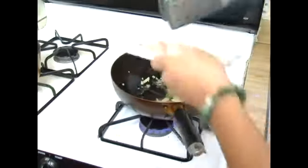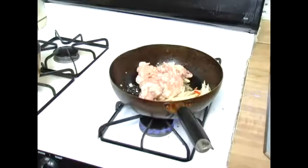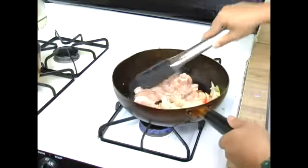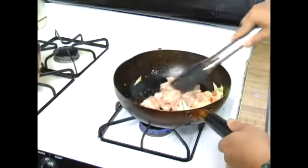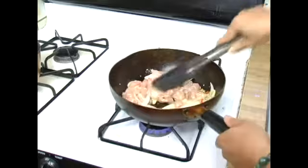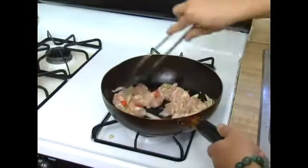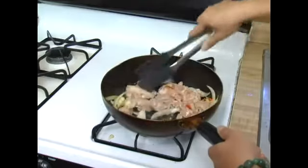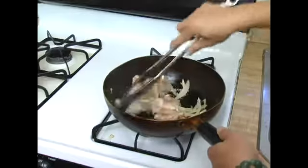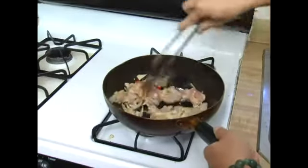When you smell the aroma from the vegetables, you can add the chicken pieces to the pan and sauté the chicken. Mix them well with the vegetables. We want the chicken pieces to have some light brown color but not burnt, and the cornstarch should help the chicken get into that kind of color.